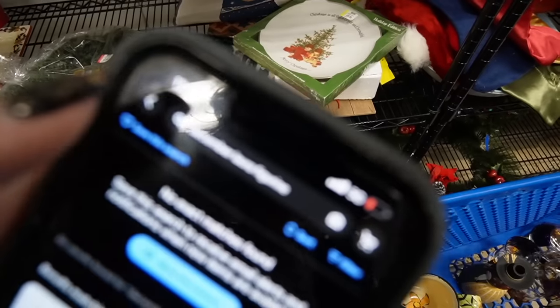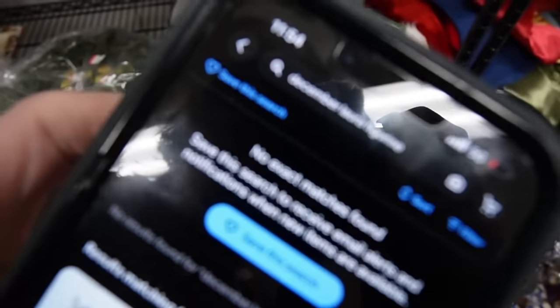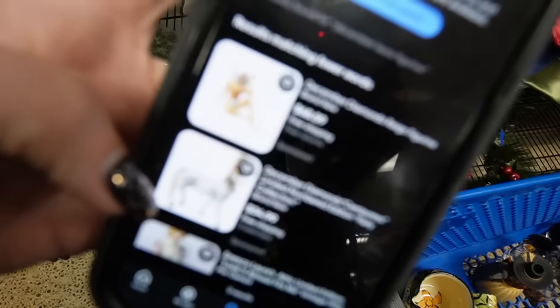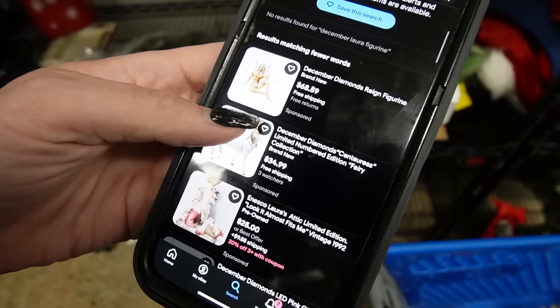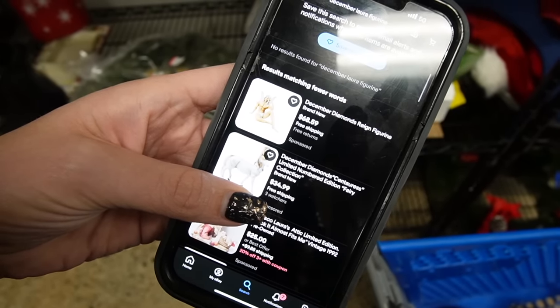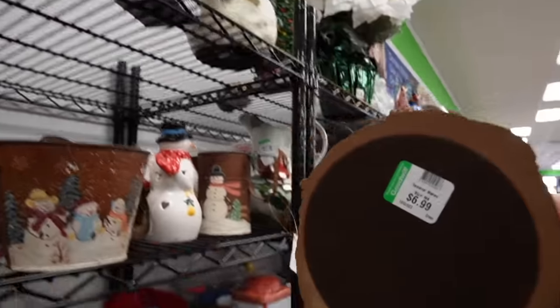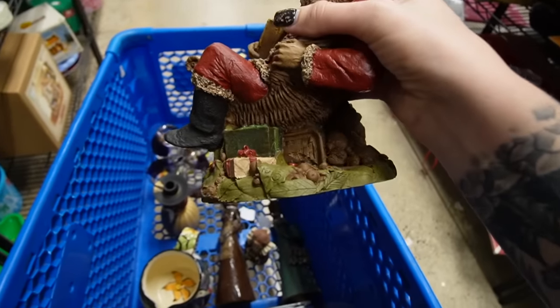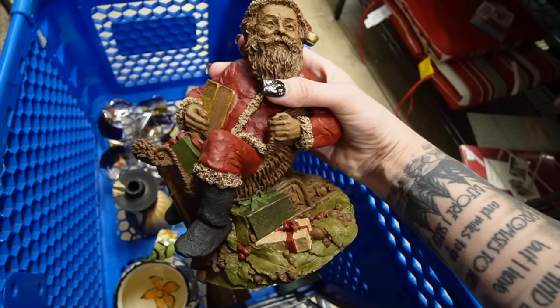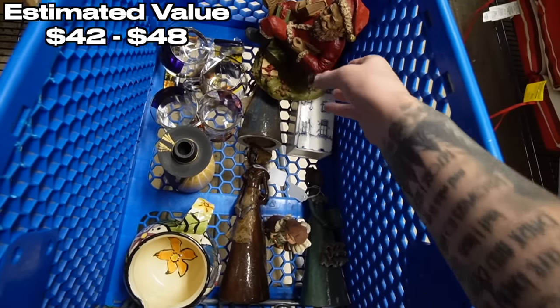Somebody paid $29.99 for that. So I looked up December Laura figurines. I don't know why it's not focusing, but here are the results. I can't find her — I tried eBay, I tried Worth Point. Check this out, though — oh my goodness, heck yeah! $6.99 on him. What's his name? Tom Clark — you can see the Clark there. 1983. That's fantastic. That might be the find of the day right there, just sitting on top of that fragile lady.